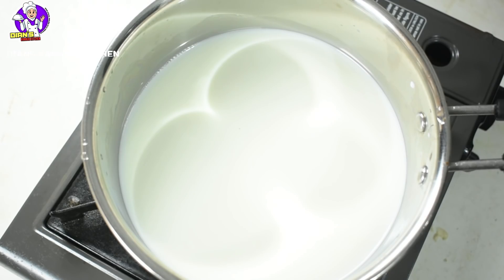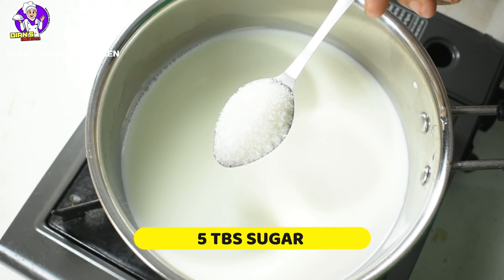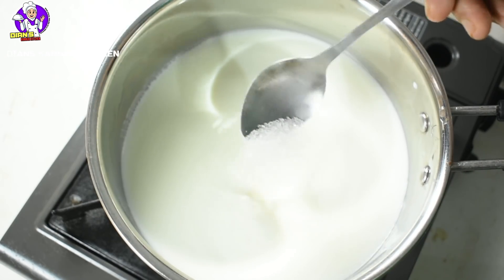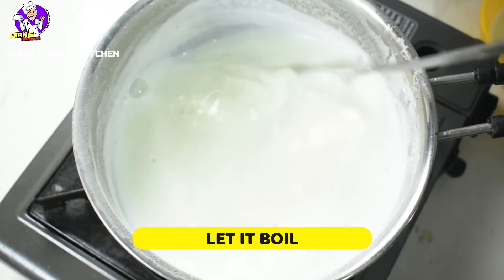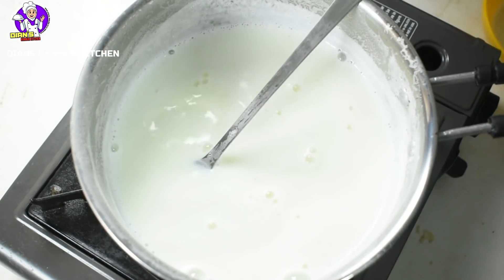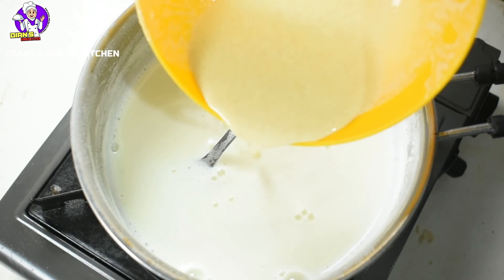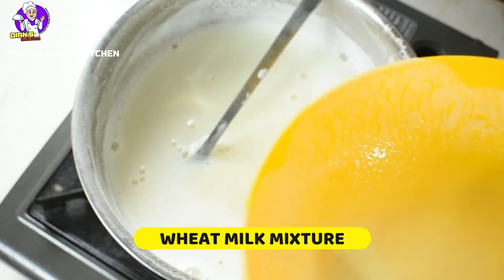I will put in 5 tablespoons of honey and seeds for my fruit. You can then put in 1 tablespoon of honey. Now if you want to make it, add the honey and mix it in.